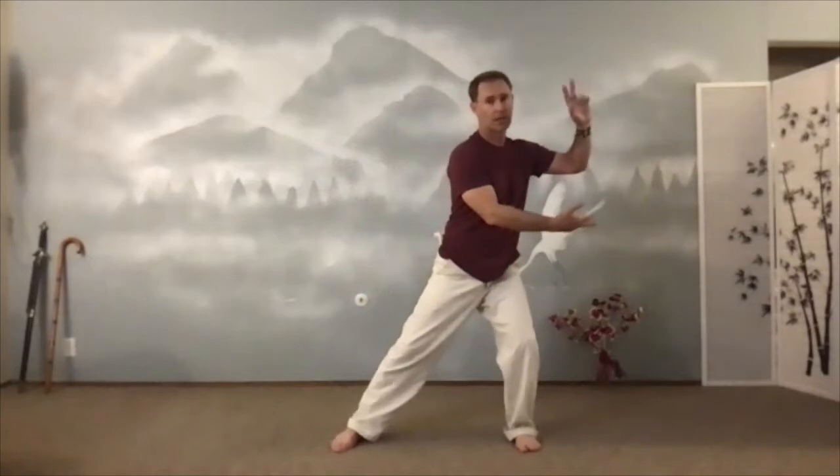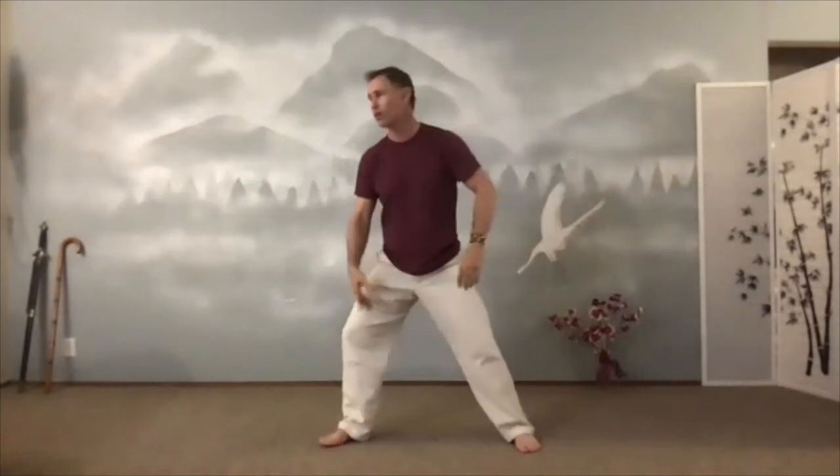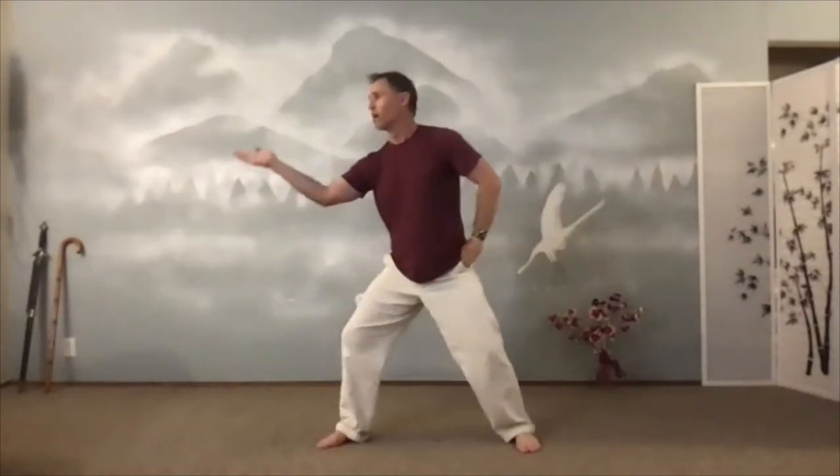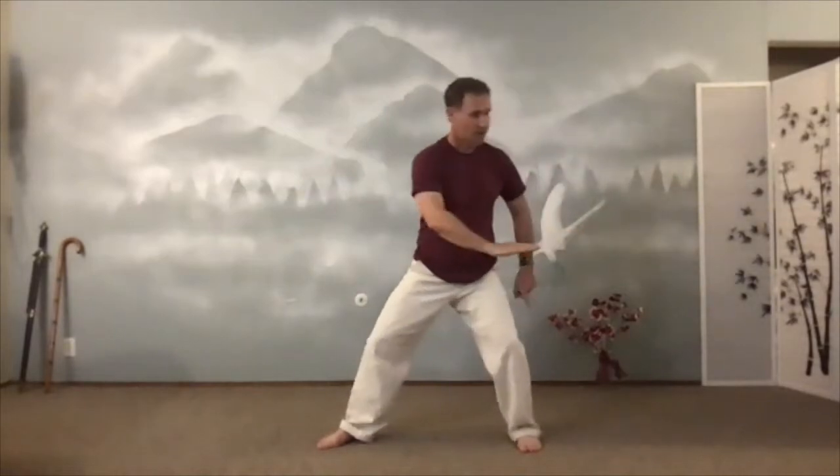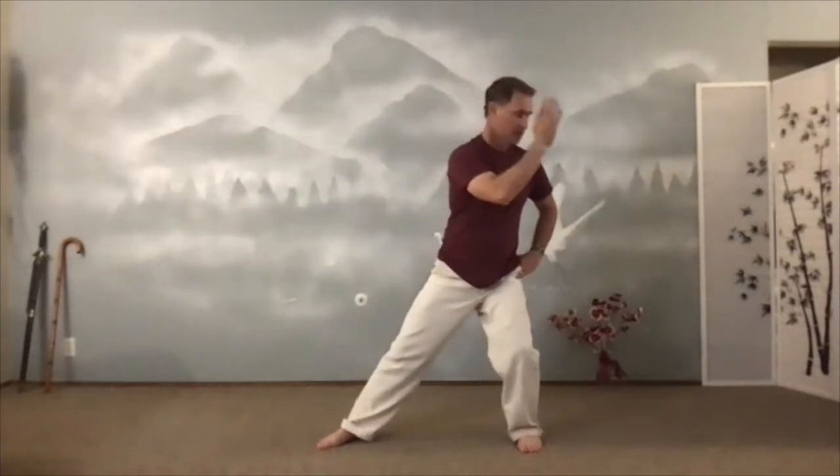Now forget about this top hand — the other hand swats the fly across your nose. Take that fly. Swat and then wipe the table. Turn. Shift into that back leg. Turn. Don't lift that back heel as you wipe the table. Keep that back heel rooted down. It's called rooting. Wipe.